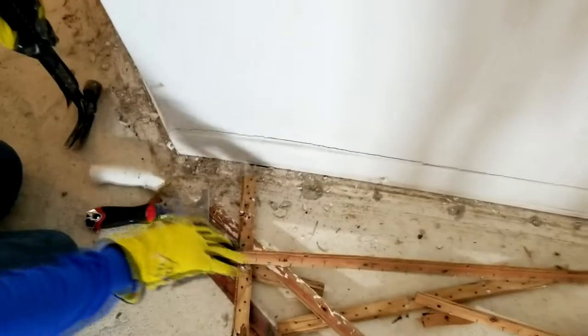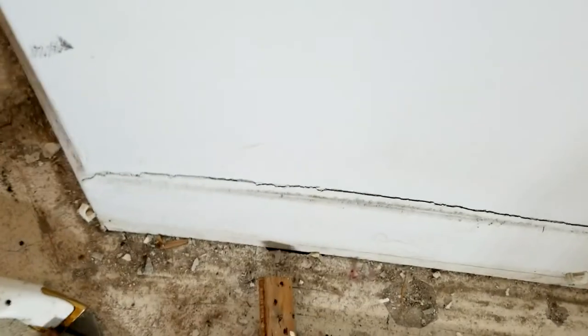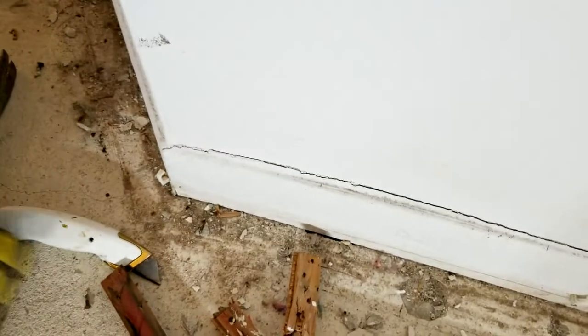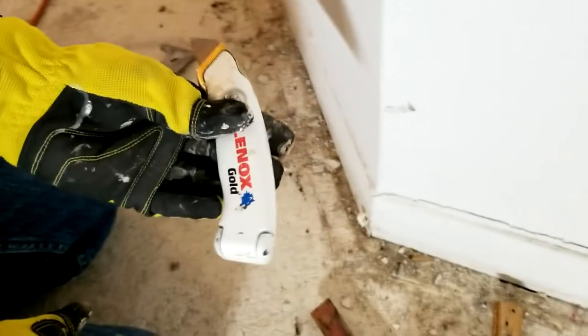We're going to be getting rid of this because we're putting down wood flooring and we're going to put in a much more fancy baseboard. Very similar to the carpet tack strips, these are my tools of choice: a hammer, the demo bar, and I use the five-in-one tool quite a bit — and this is your most important one because this one gets you started.